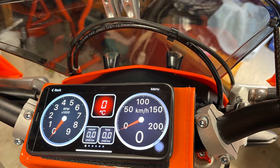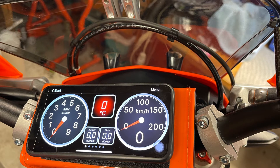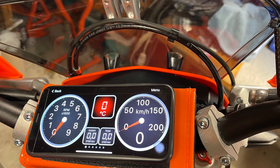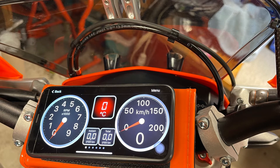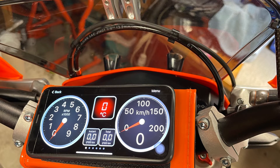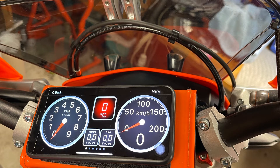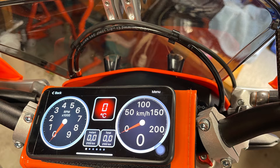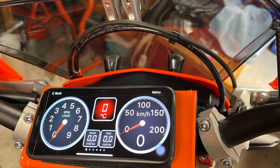Being able to see the temperature of the cooling water plus the fuel consumption is also good. It's very easy to install, and it's quite handy that the solution uses the standard OEM sensors already on the bike — the speedometer uses the speed sensor, the temperature indicator uses the original temperature sensor, and the RPM uses the OEM sensor on the motor.